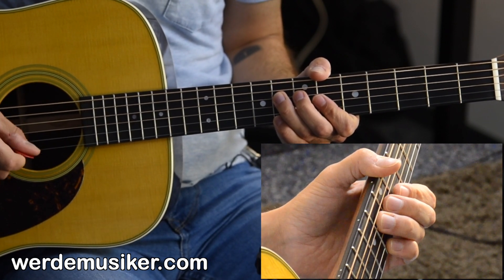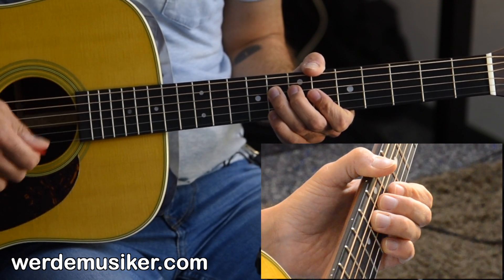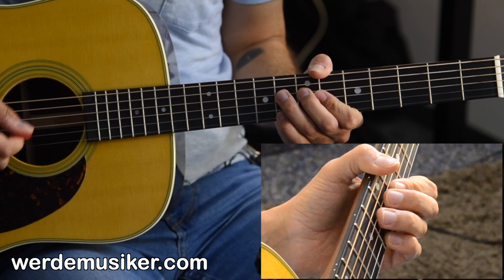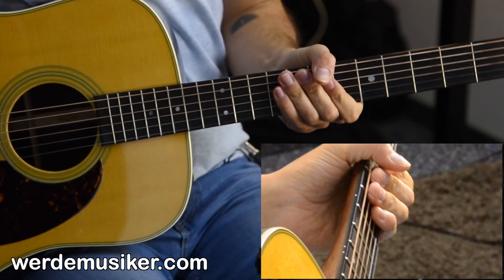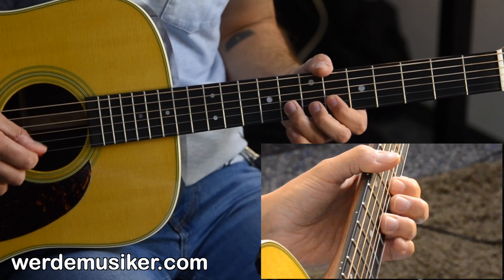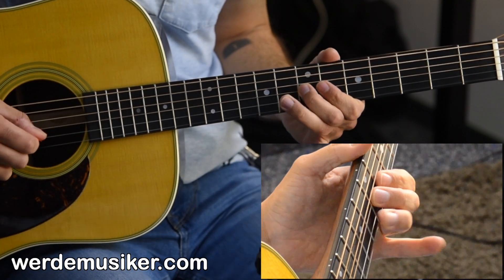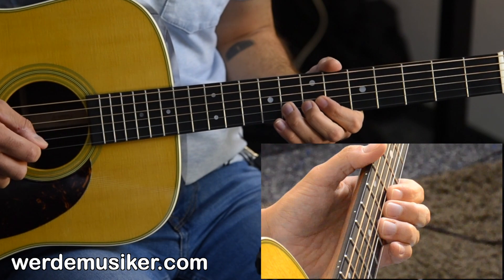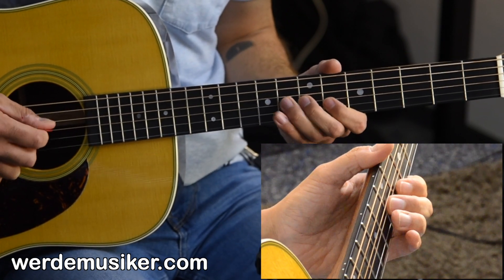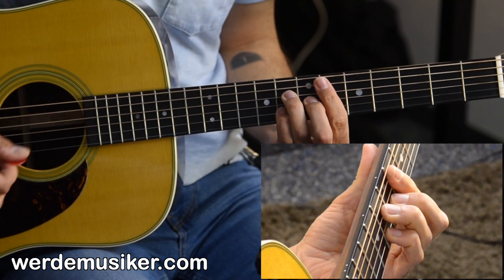Remember to place your picking hand somewhere on the low strings so you have a good orientation for where you are. When you're free-floating it can be quite hard to hit the right strings, so I like to rest my picking hand on the low E and A strings. Now let's play it from the top, slower.